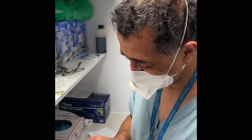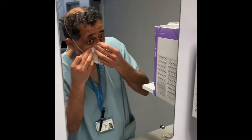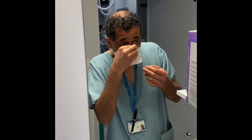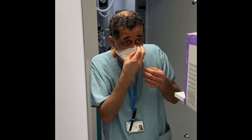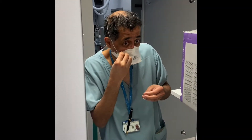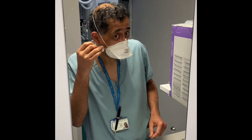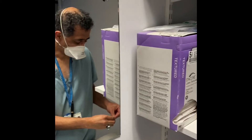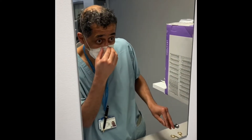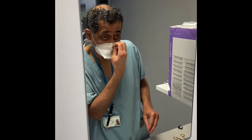Otherwise when you put the goggles on you can't see a thing. The top seal is stopping your glasses fogging. It can become quite difficult to peel the paper off — it doesn't want to come off — but it's better to spend another minute doing this than risk getting infected or your goggles fogging up, because then you really cannot do an angioplasty.